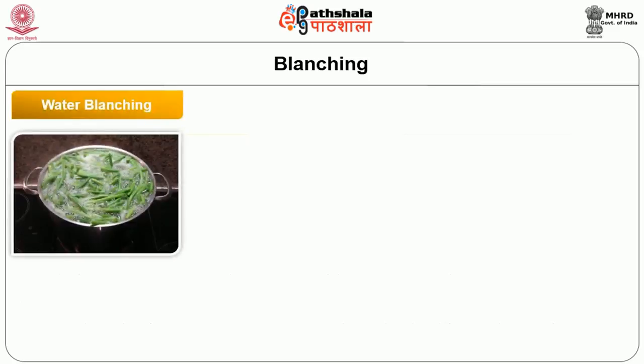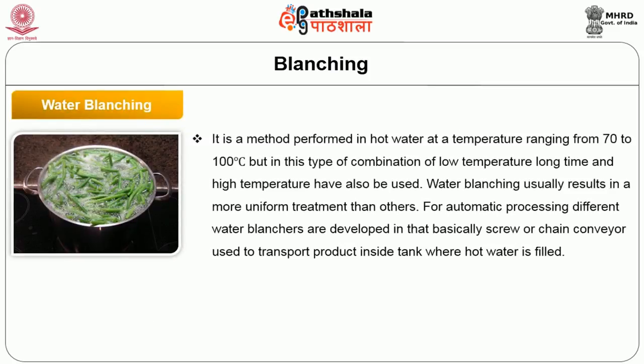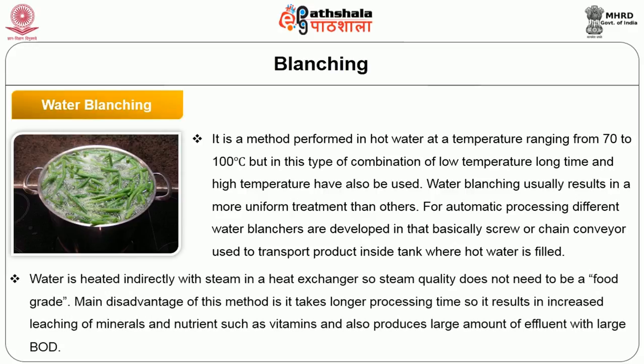Water blanching is performed in hot water at a temperature ranging from 70 to 100 degree Celsius, although combinations of low temperature long time and high temperature have also been used. Water blanching usually results in a more uniform treatment than other methods. For automatic processing, different water blanchers have been developed using screw or chain conveyors to transport the product inside the tank where hot water is filled. Water is heated indirectly with steam in a heat exchanger. The main disadvantage of this method is that it takes longer processing time, resulting in increased leaching of minerals and nutrients such as vitamins, and also produces a large amount of effluent with larger BOD.